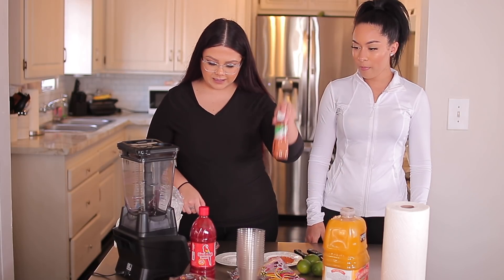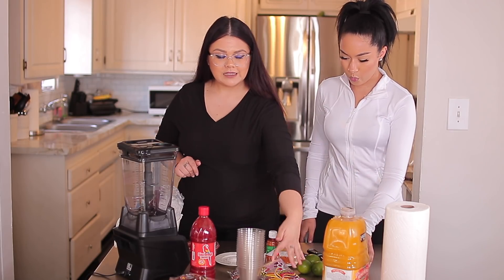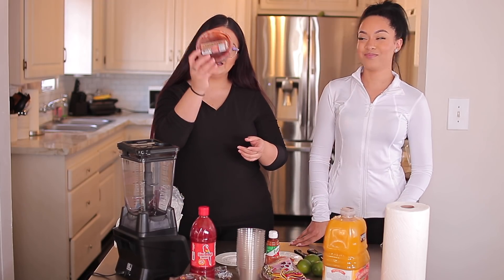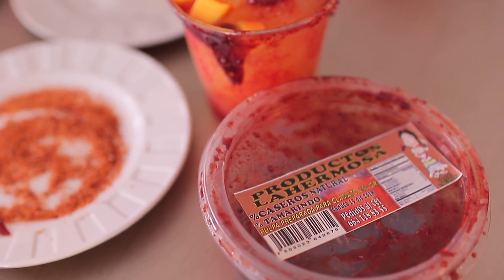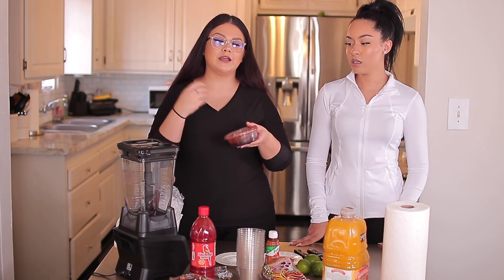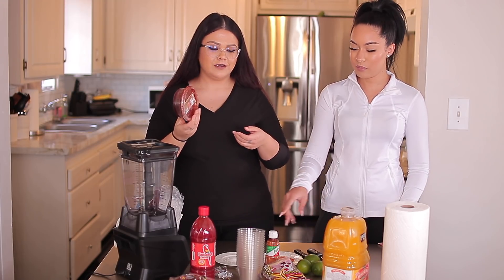And then tajin, lemon. If you want to put fruit in it, you can pick mango, cucumber, anything. Some chaka chakas or some picaromas. And the most important — the tamarindo. Now this is super hard to get; our supplier is always out of it. But we figured you can buy pulpa de tamarindo and mix it with chamoy and kind of get the same consistency, and tajin.